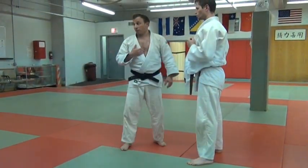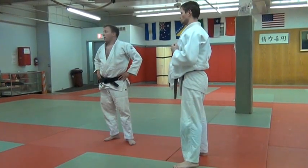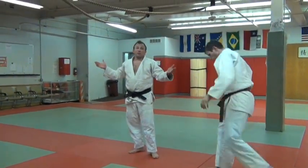And that's the way I do Ouchi — different than drop Ouchi or other Ouchi. Any questions about this? Let's give it five minutes and then we'll do some randori.